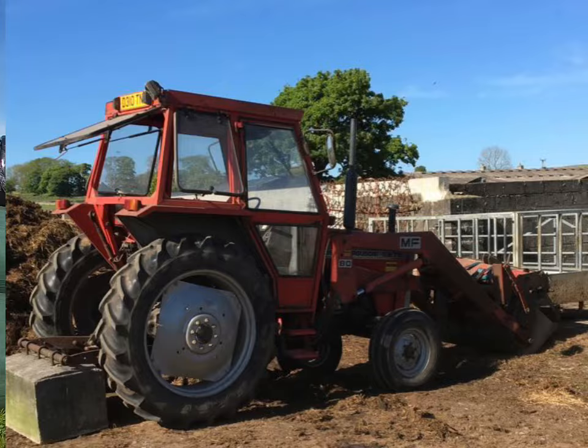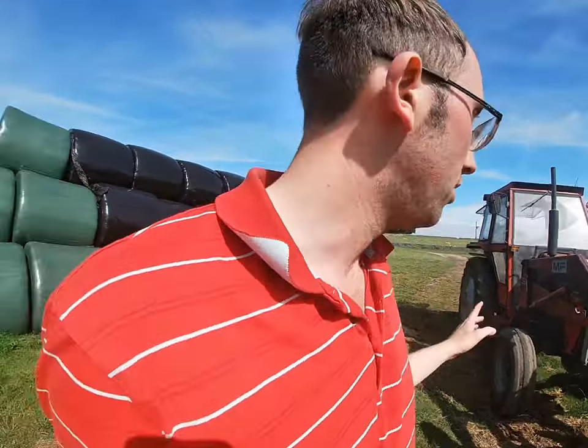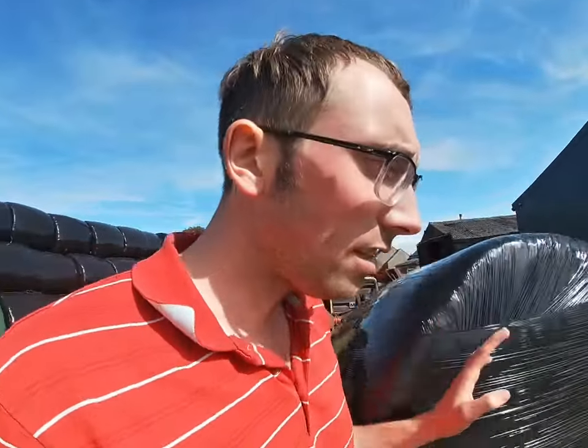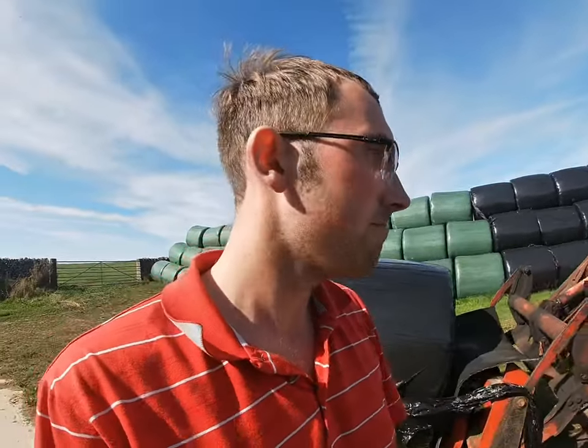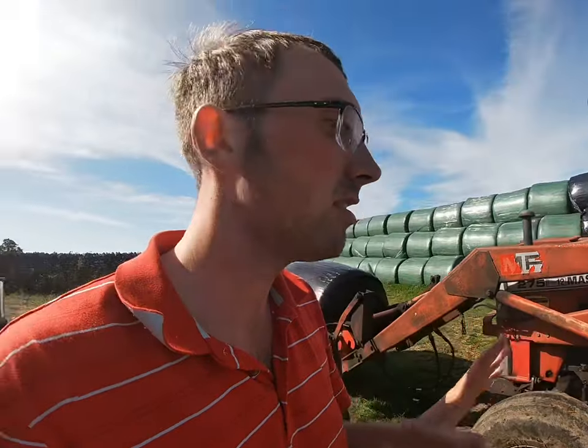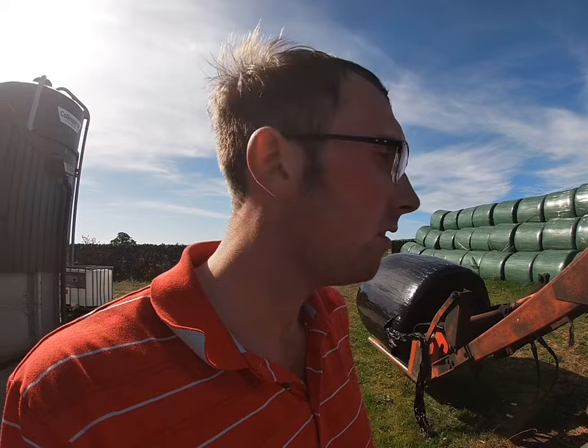So we've had it 4 years now. It doesn't do a massive amount of work this particular tractor. Last year it did stack all of our 3,000 bales. This year we've made more, but it hasn't stacked any silage bales - well it did stack a few a bit earlier on, but not a great deal. The 390 did most of the stacking this year.